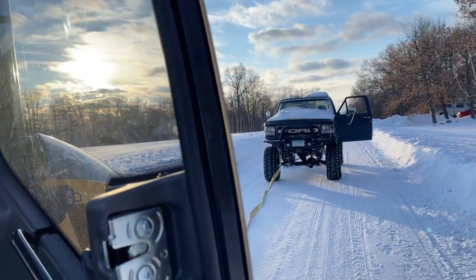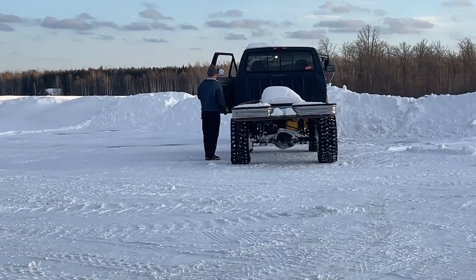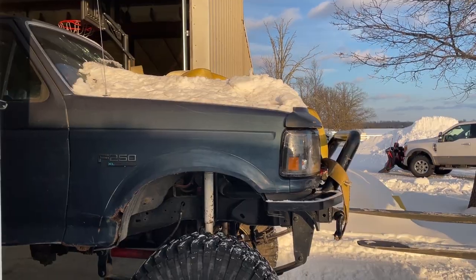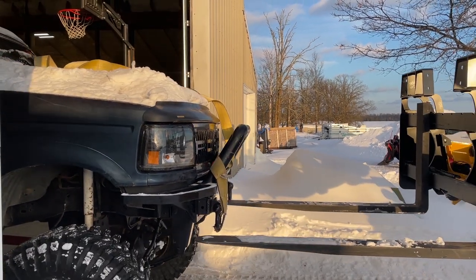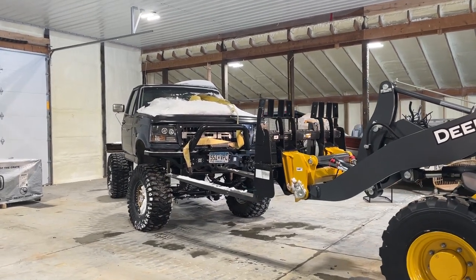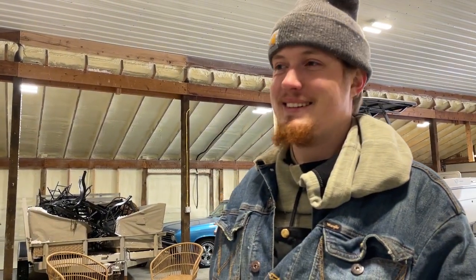So do you want to push your truck backwards in or forward? We got it back, we got it back.